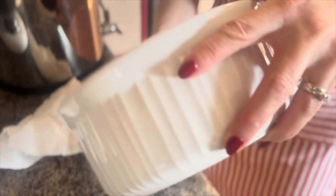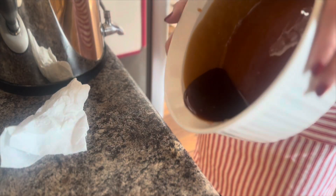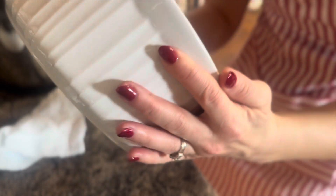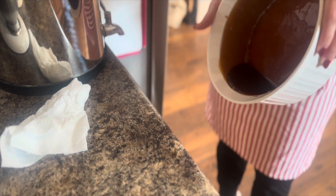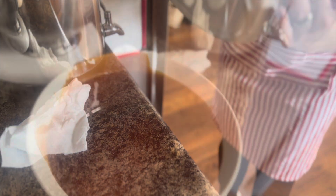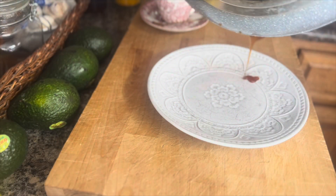Even this step, depending on what kind of dish you're using, it could get very hot, so be mindful of that. After you've completely lined the inside of your dish, you can pour the excess caramel back in the pan, or you can put it on a hard surface like my grandmother used to do. And once it cools, you can enjoy a yummy treat as you prepare the rest of the flan.